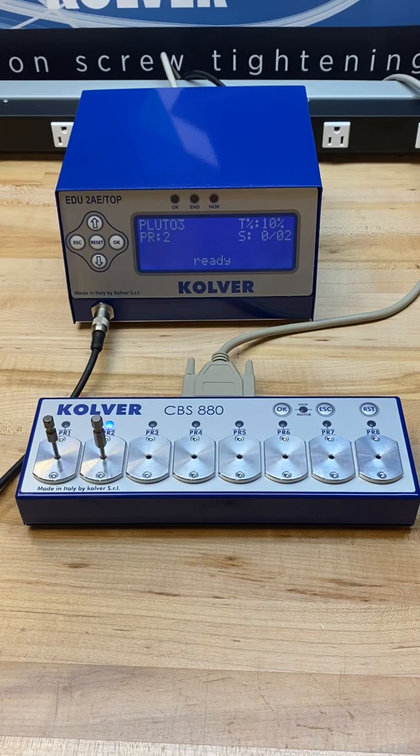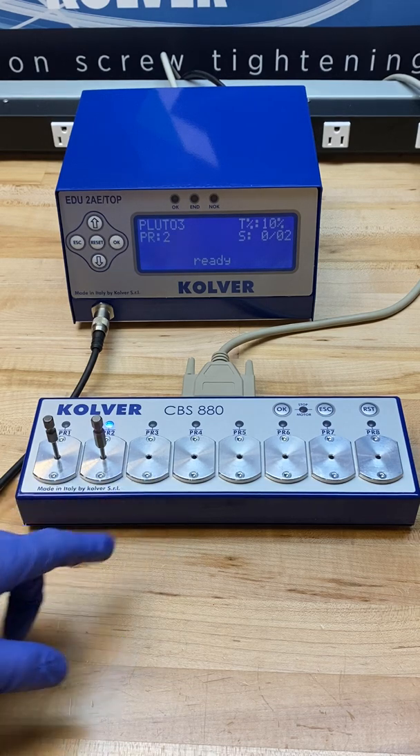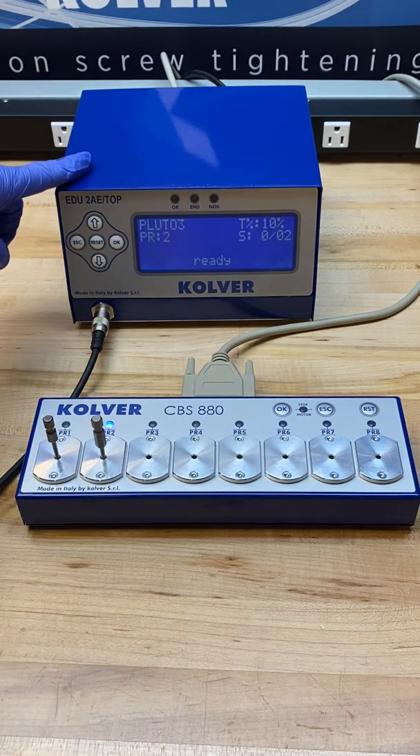Today I want to provide a brief overview of the CBS 880 bit tray when used in conjunction with the EDU 2AE top and TA multi-torque controllers by Culver. The bit tray has eight slots which can be used to recall any of the eight individual programs in the controller. This can also be used with a sequencing function, which we'll take a look at in a few moments.